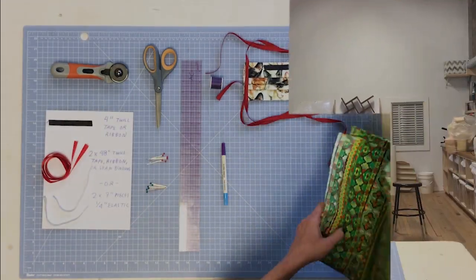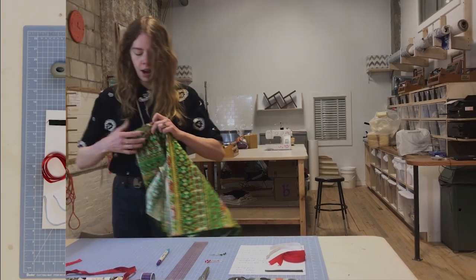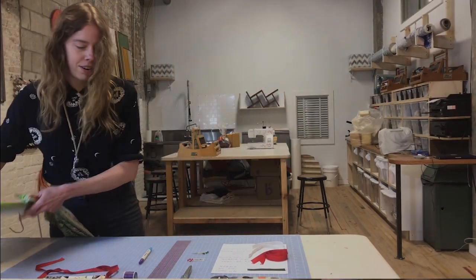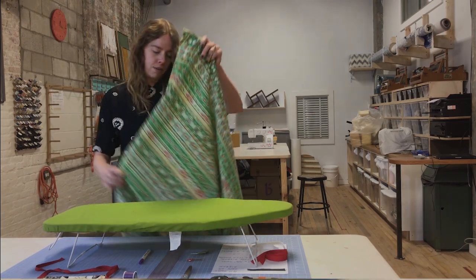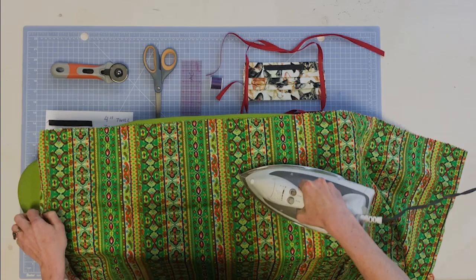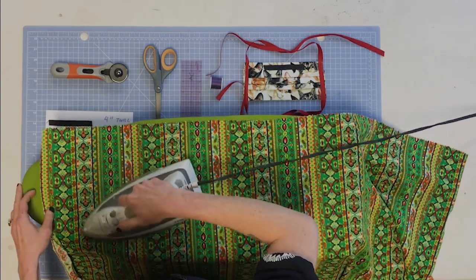The first thing we're going to do is iron our fabric. This isn't a super necessary first step but it just makes it a little bit easier to work with. I always find that ironing all the creases out just makes it a little bit easier to deal with.